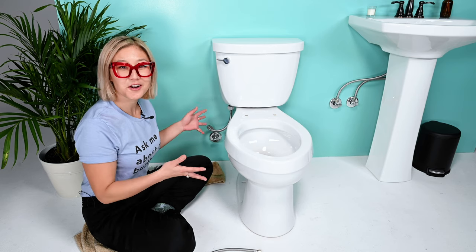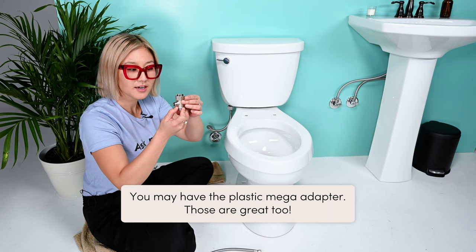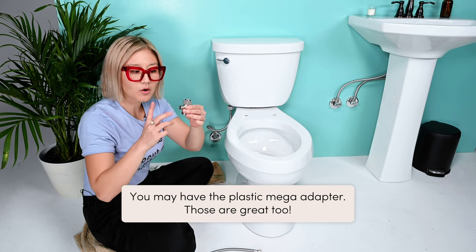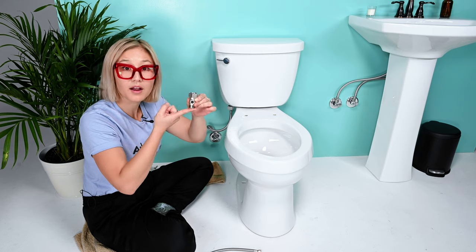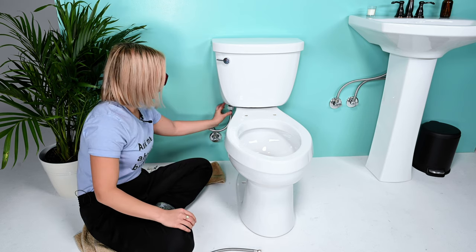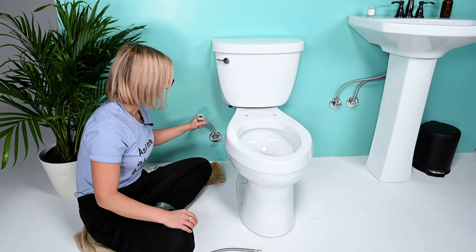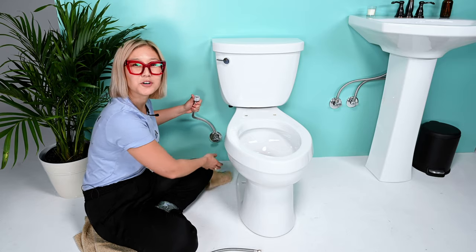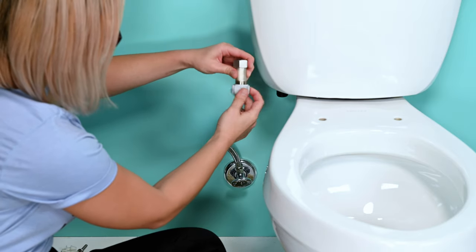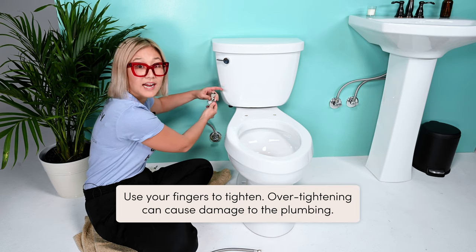Now it's time to set up your water connection on your toilet. Grab your brass mega adapter — you may have the plastic mega adapter and those are great too. The larger piece faces upward, and there are three holes: the hole on the side connects to your TUSHY, the hole on the bottom connects to your steel flexible hose, and the part on top connects to your tank. Unscrew the connection to your tank with your fingers and clean up any leftover water with your towel. Then grab your mega adapter and screw it onto the hose. Make sure to only use your fingers to tighten — over-tightening will damage your plumbing.